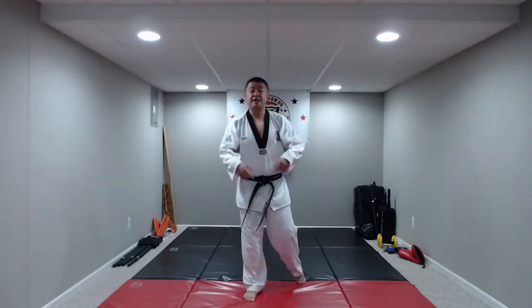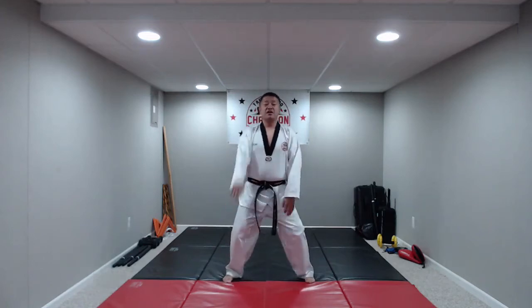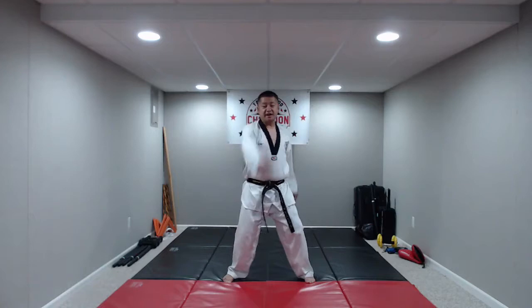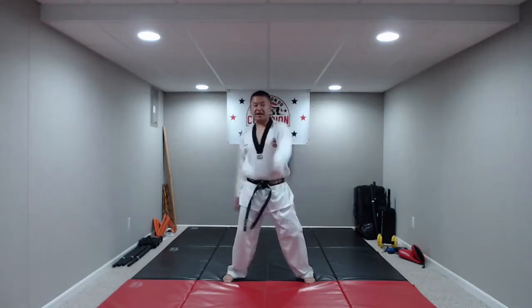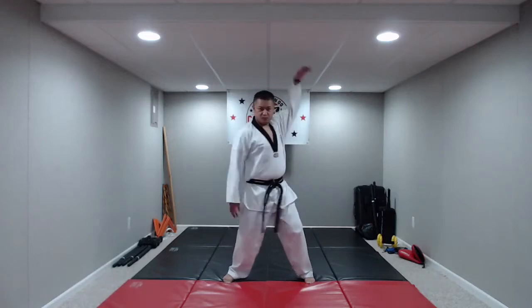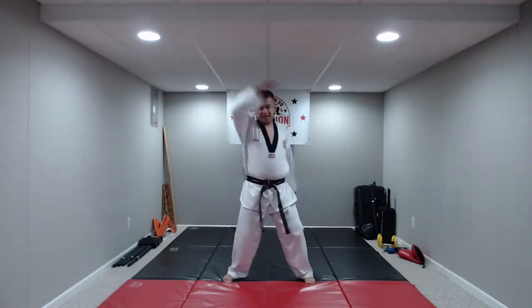Now that we wound up, now we got to unwind. So bend those knees again, swing those arms backwards. This time reaching again as high as you can, bringing it back. A couple more of these, and relax. Great job, you guys.